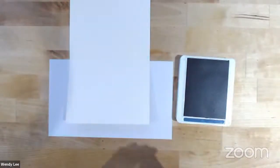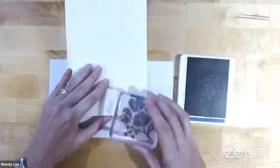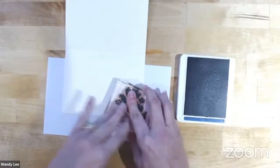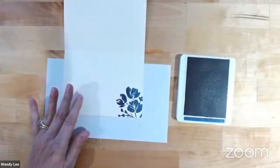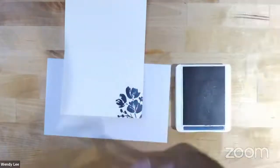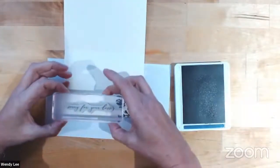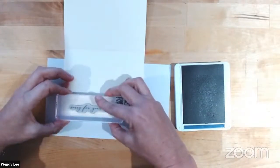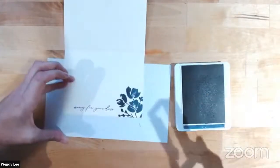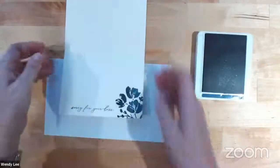I'm going to use Misty Moonlight ink — I love this color, it's one of my favorites. And I'm using this cluster flower image from the stamp set. We're going to stamp this down, just adding that to the corner to bring the design to the inside. So pretty. Then I'm still going to use this color and grab the 'sorry for your loss' sentiment and stamp this right down here. Not too bad, I'll take it. So that is the inside of our card base. I'm going to set this aside while I stamp the next layer.